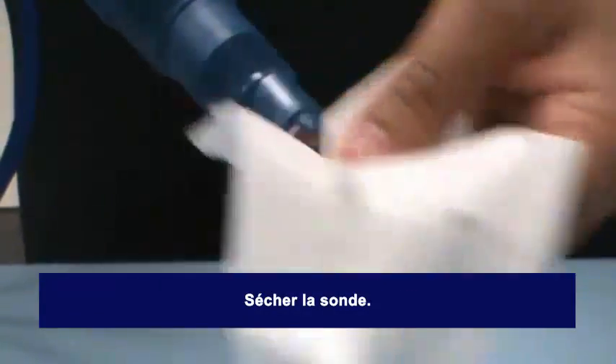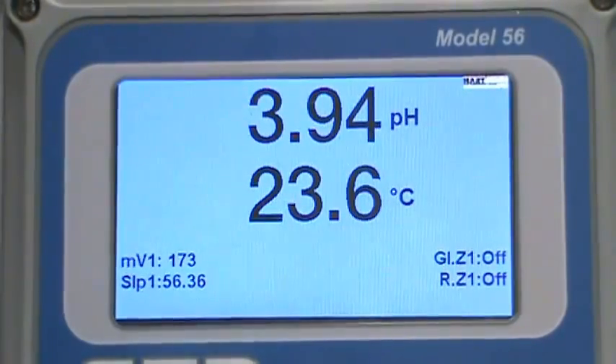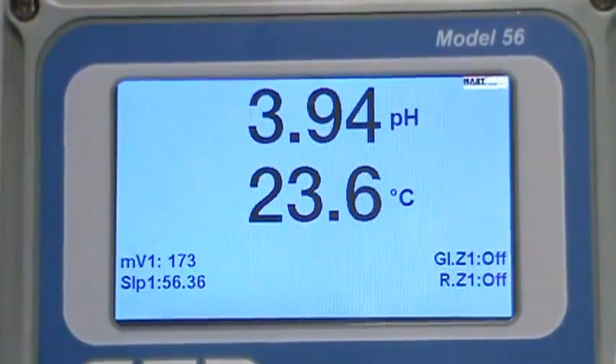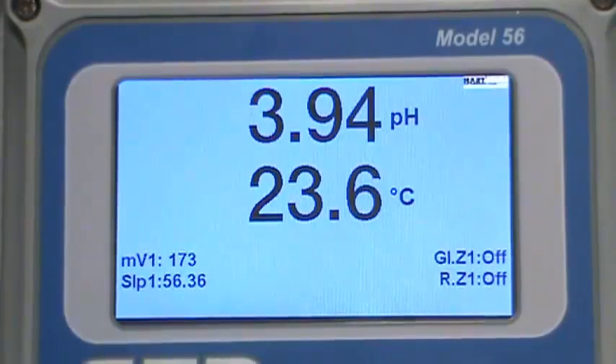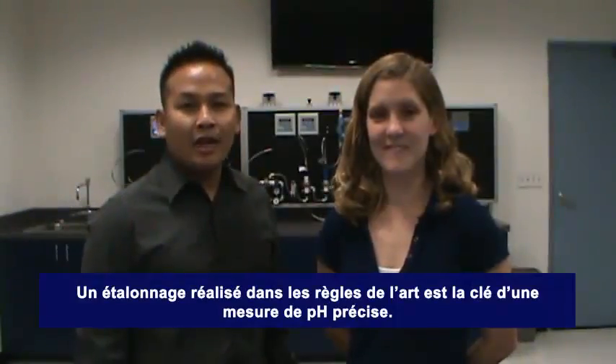Dry the sensor with a soft cloth or tissue. If the sensor is calibrated successfully, the instrument will not display any error messages. The sensor can now be placed back into service. And that's how you calibrate a pH sensor.